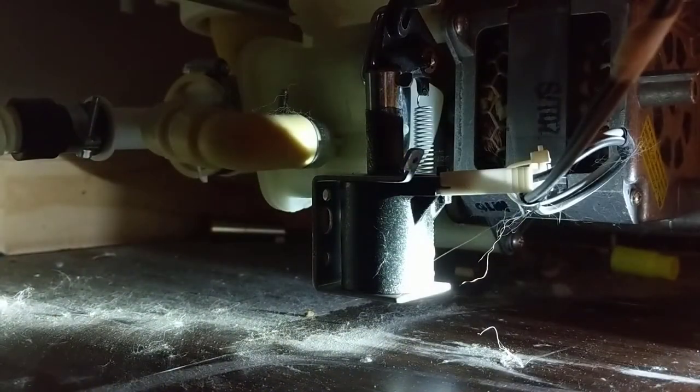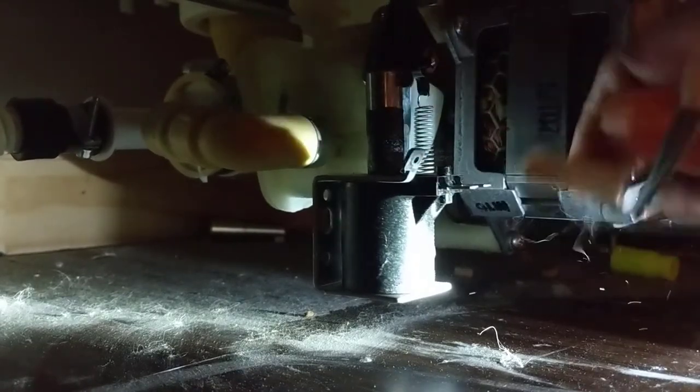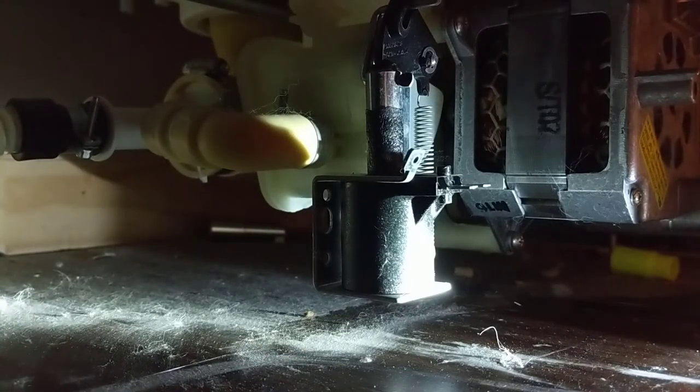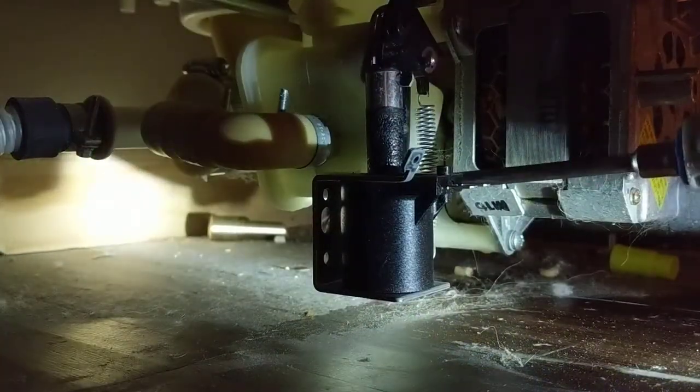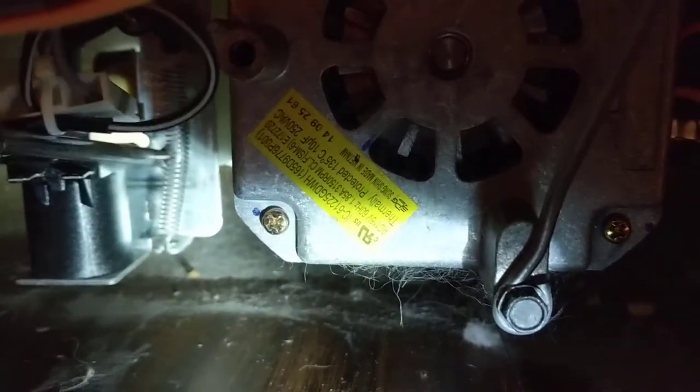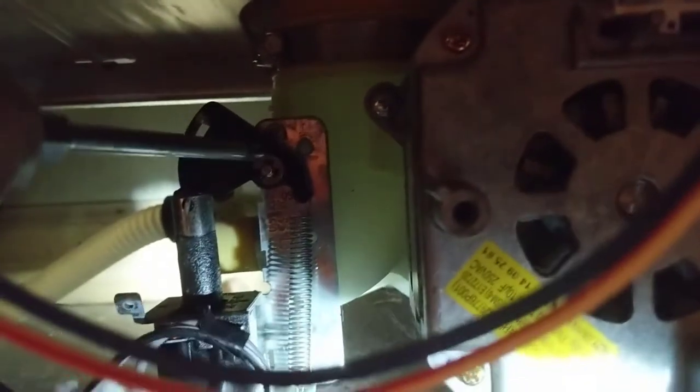We'll unplug the dishwasher. Alright, we got the power off. So now we'll unplug the harness, and then there's two Phillips screws — one right there and then there's another one up top right up here.